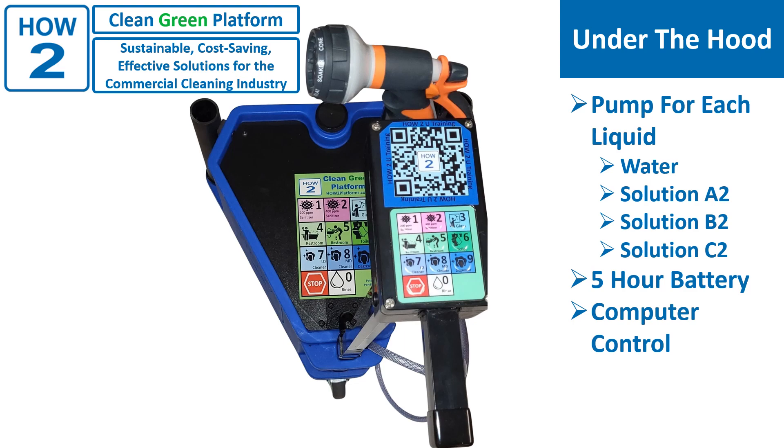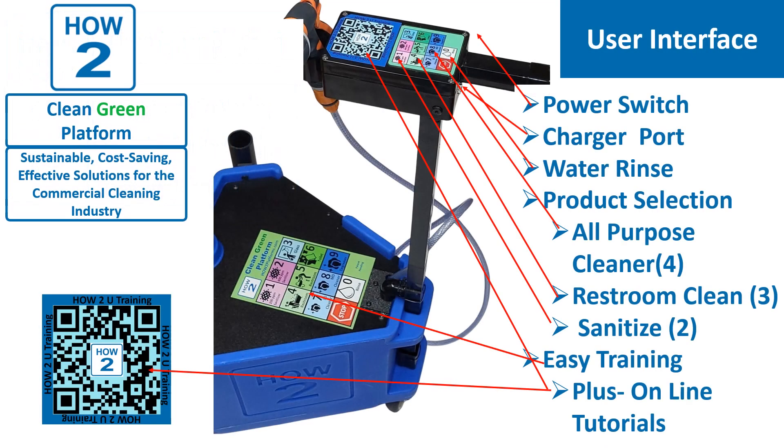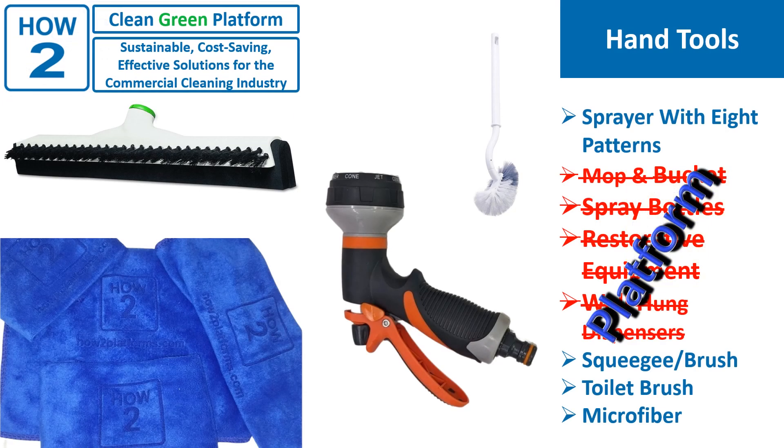The platform is user-friendly. Here is the user interface. What could be easier? A charger port, a power switch, and a 12-key pad. Nine product options, plus a water rinse, all are color-coded with icons. Training is a breeze. This little eight-position sprayer replaces the mop and bucket, spray bottles, expensive restorative equipment and more. This is a revolution in green cleaning where less actually produces more value.